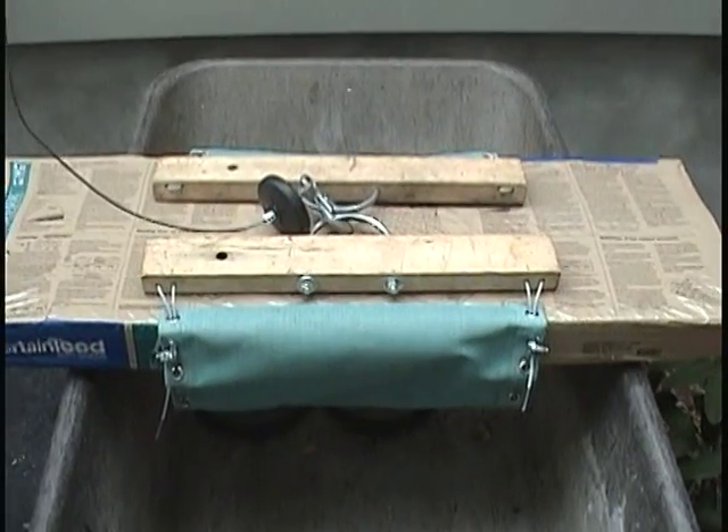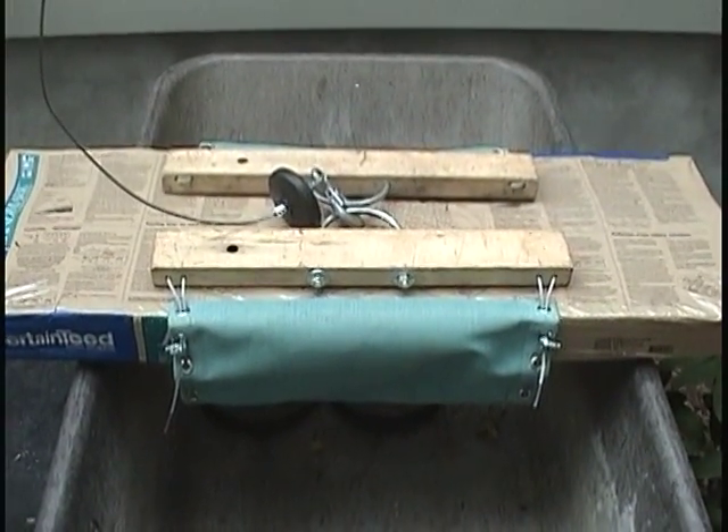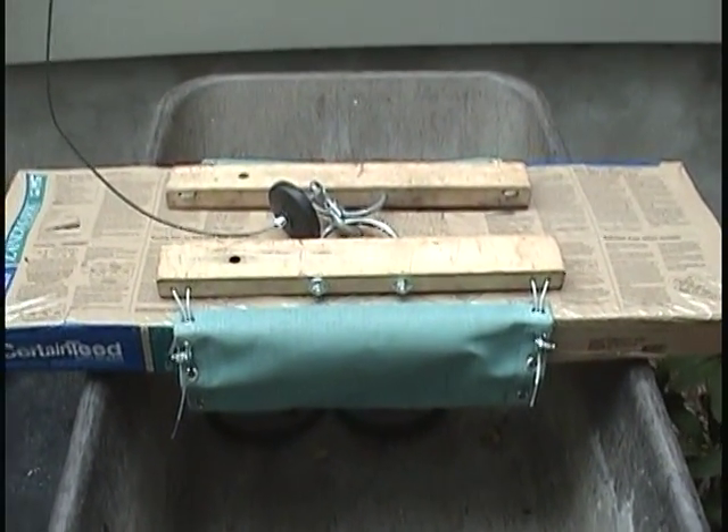I have to sling around the bundles. I have the end of the hoist lift clipped on and I'm ready to go up top on the roof and pull up a bundle. Let's go.